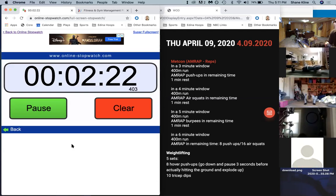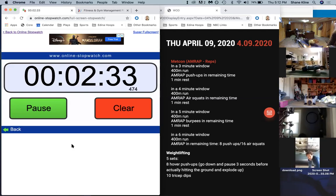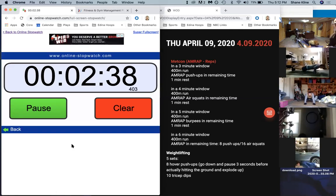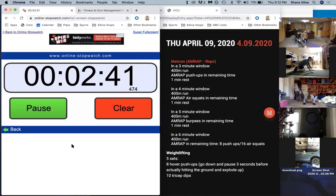Thirty seconds. Twenty. Let's go guys - quick rest, right back on it. You got a one-minute rest coming up. Ten seconds. Keep going - five, four, three, two, one, and rest.